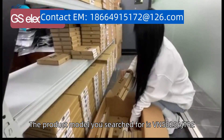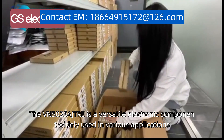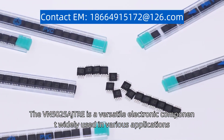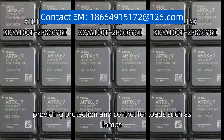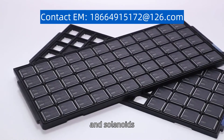The product model you search for is the VN5025AJ-TRE. The VN5025AJ-TRE is a versatile electronic component widely used in various applications. It is a high-side driver designed for automotive systems, providing protection and control for loads such as lamps, motors, and solenoids.